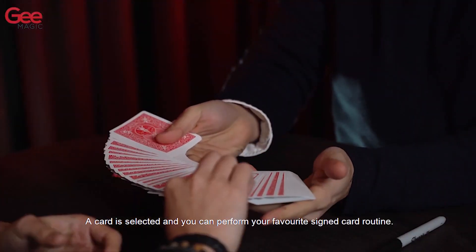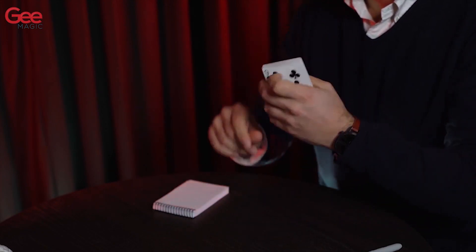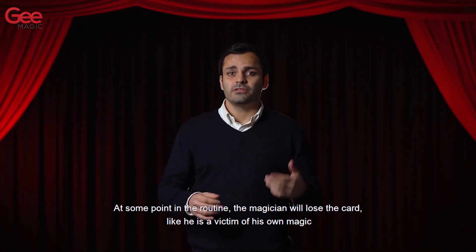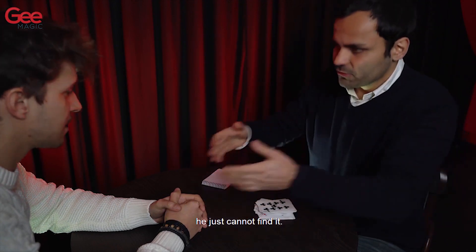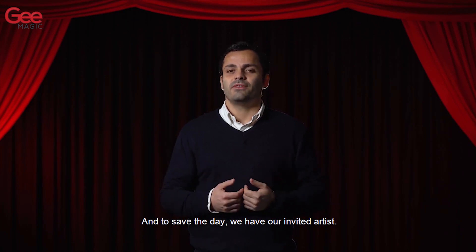A card is selected and you can perform your favorite signed card routine. At some point in the routine the magician will lose the card, like he is a victim of his own magic. He just cannot find it. And to save the day, we have our invited artist.